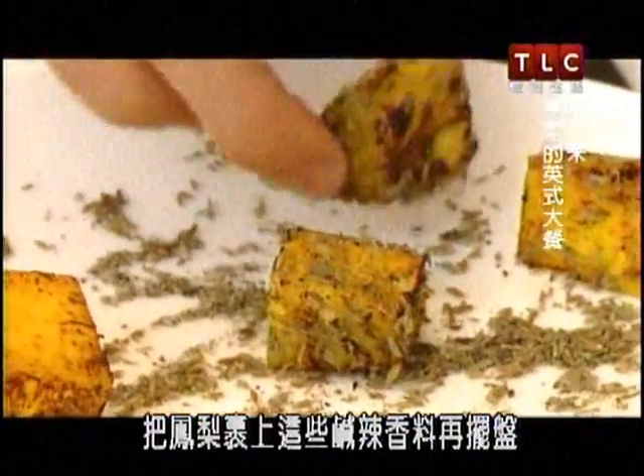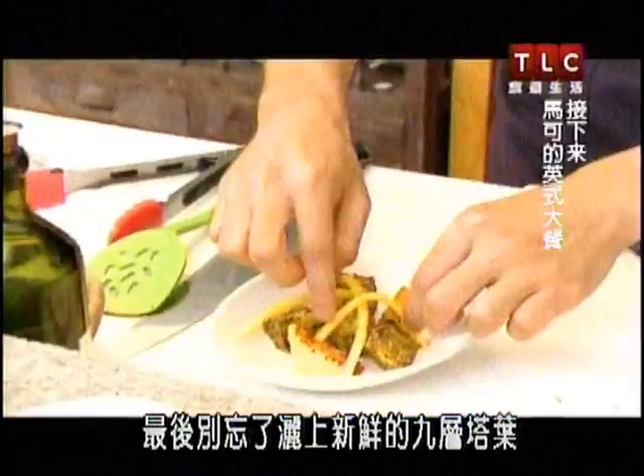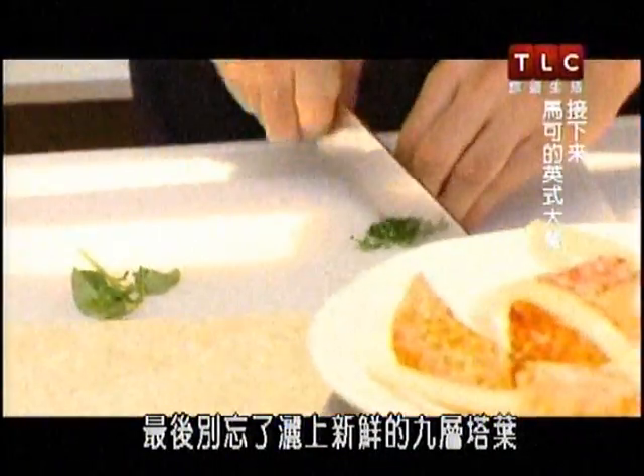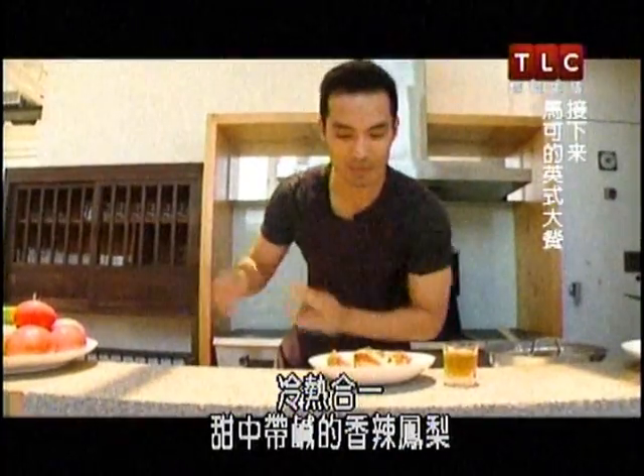Coat the pineapple with those savory spices and plate them. Then add the fibery pineapple heart strands, and to top it off, don't forget to chop up some fresh basil leaves. And there we go — nice, cool, warm, pineapple, savory, hot, and sweet.